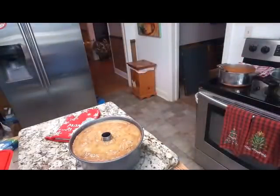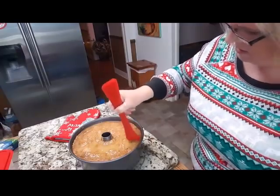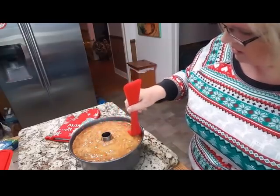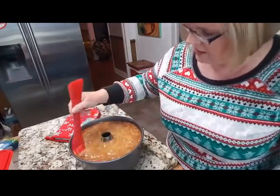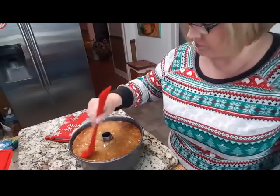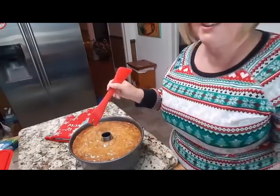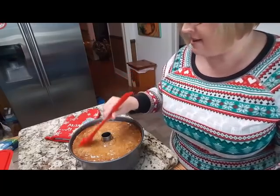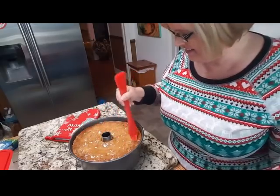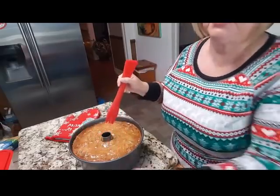I'm going to get the silicone brush and just sweep the glaze around, let it soak in really good, then pour the rest of it and let that soak in too. When Bryant gets home from his board meeting we'll be ready to taste. I'm going to let this sit a little bit, do the same thing again with the rest of the glaze, and then we'll turn the cake out of the pan.